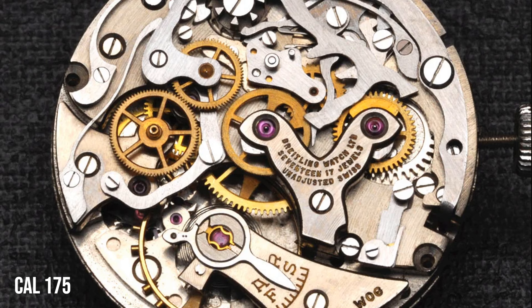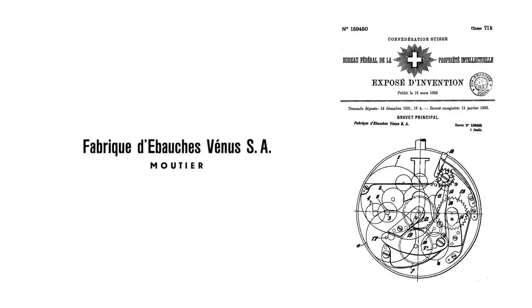In 1942, Vénus released the Calibre 175 chronograph movement. This was further adapted and improved in 1949. If you read articles about the ST-19, you might assume that Vénus sold their machinery and rights to some of their movements because they were going bust.